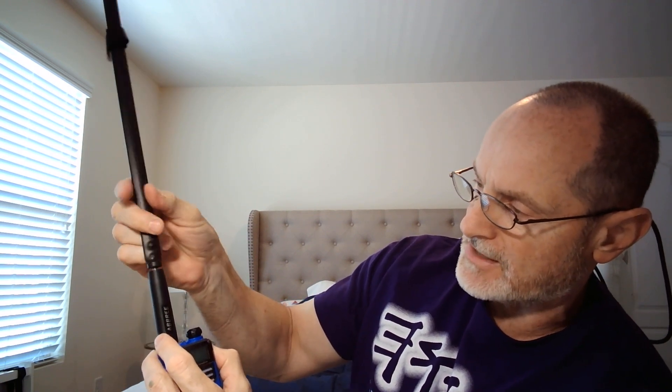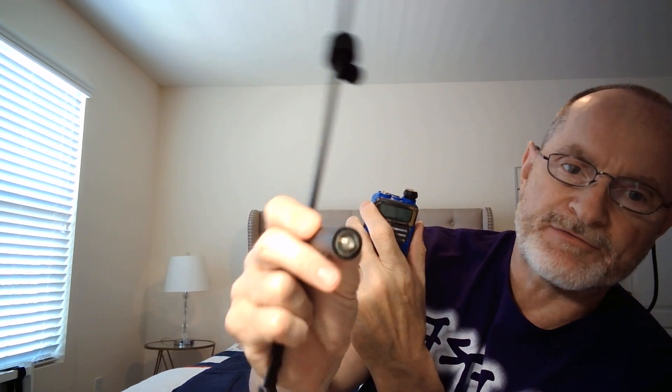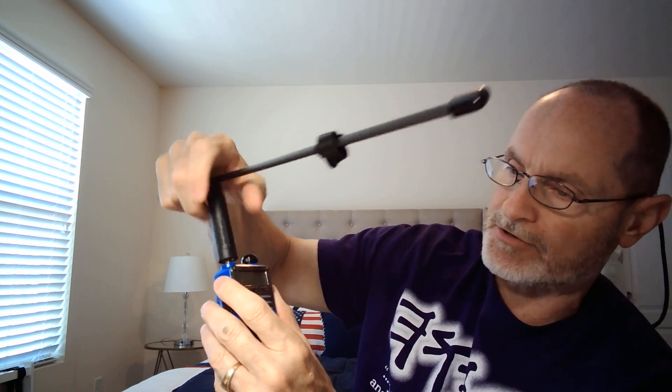The actual antenna will screw off the base, which I guess is the coil section. I'll put a link to the Amazon page — it gives you a pretty good explanation of it. Mine is an SMA female connector because the Baofeng has the male connector. So you've got to know what your radio has as far as the SMA goes. With the SMA female, that'll work connecting it to your radio, and then the antenna screws right down on.